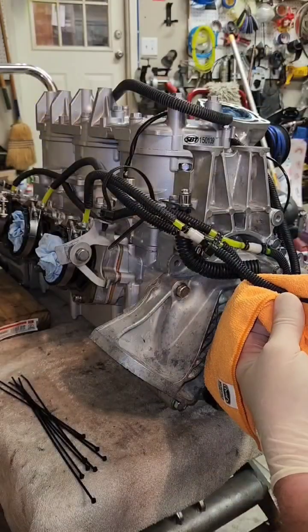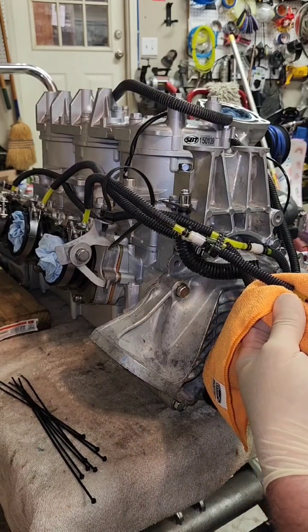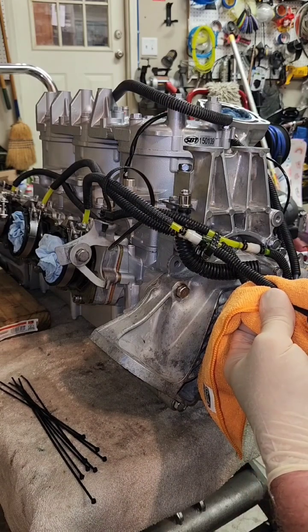I typically use a plastic syringe from West Marine to inject and prime up my oil lines to help prevent running the engine without oil. Wrap a rag around the line to prevent making a mess when you're injecting the oil.